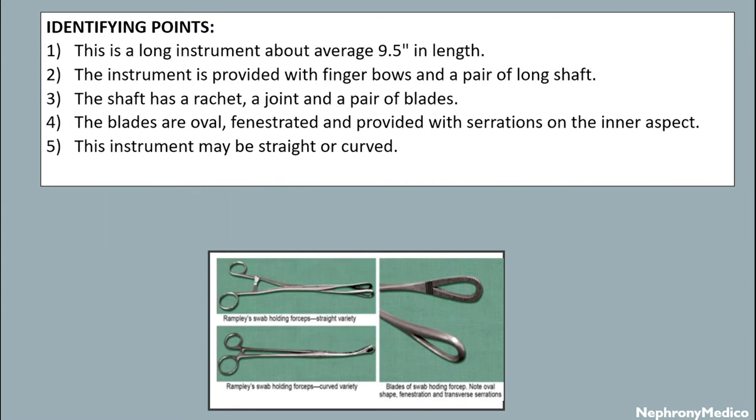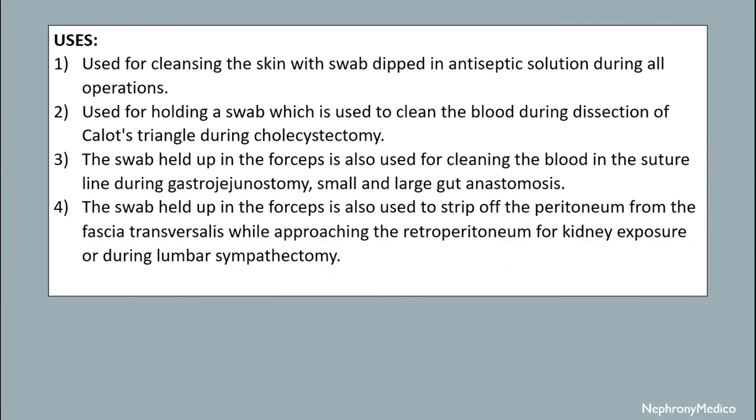This instrument may be straight or curved. Uses: it is used for cleaning the wound, cleaning the skin with a swab dipped in antiseptic solution during operations, and for holding a swab used to clean blood during dissection.